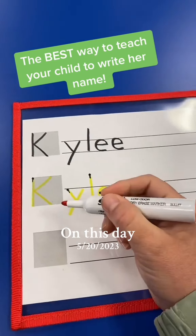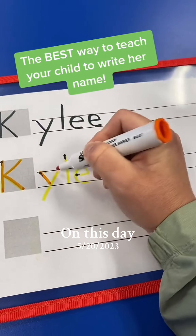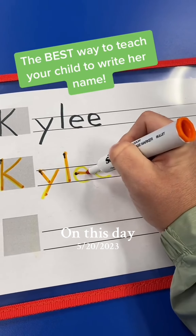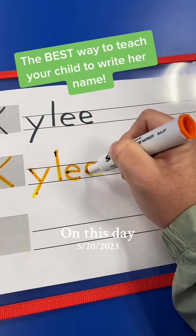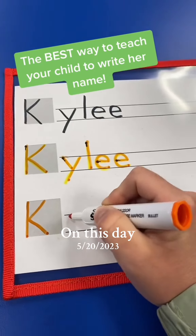If you have a three-year-old or even a four-year-old that's just beginning to write, they can just do the tracing. It's important that you sit beside them to monitor where they start and how they're writing their letters to make sure they form their letters correctly. Once they're really good at tracing, they can move on.